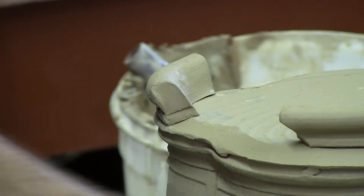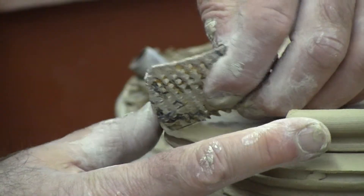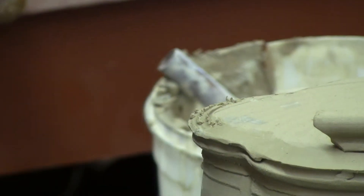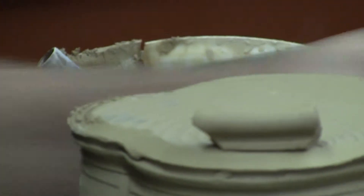So these pots that were supposed to be off feet are up on feet. I think the bottle form is the only form that I managed to keep from elevating.